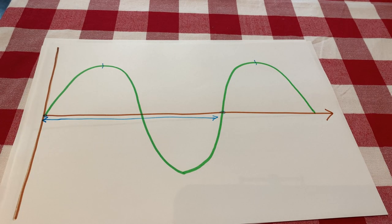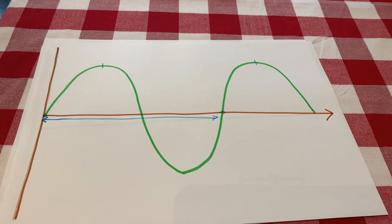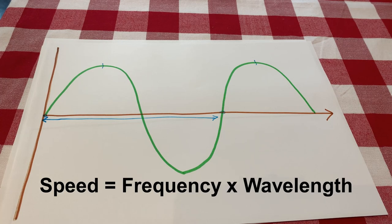We also call the amount of waves passing a point per second the frequency of a wave. If you imagine a little counter — every time a full wave goes past you'd count, and after a second, however many full waves have gone past is your frequency. And there's a really important equation that links the wavelength, the frequency, and the speed of light together: speed equals the frequency times the wavelength. You might have heard it called c equals f lambda.